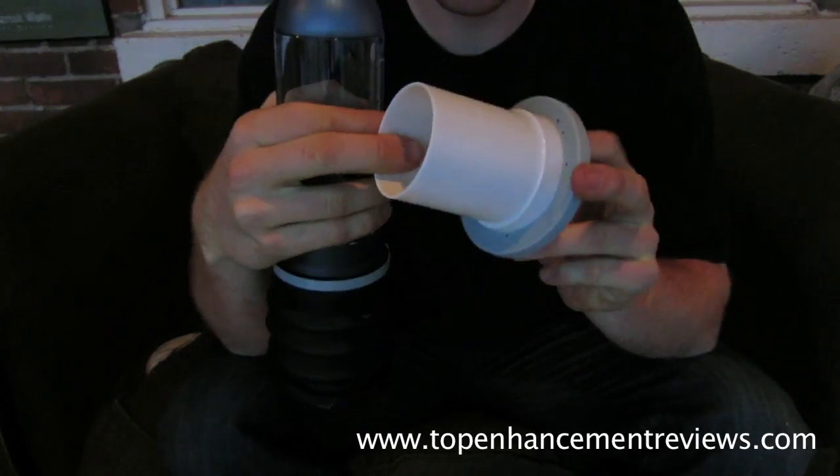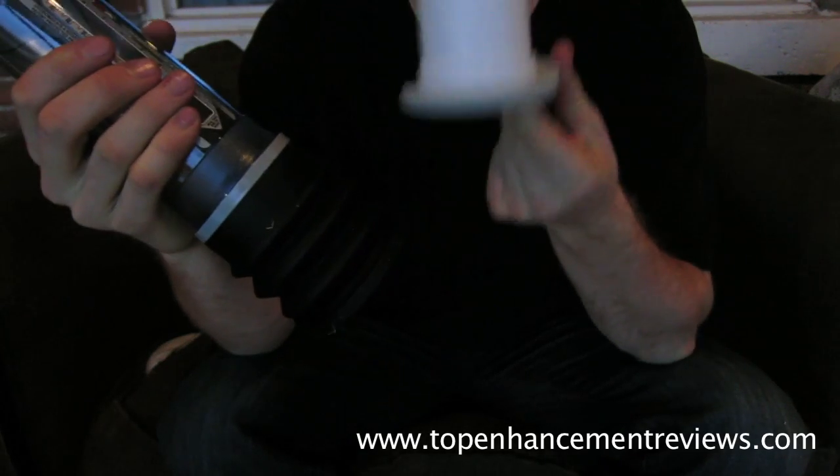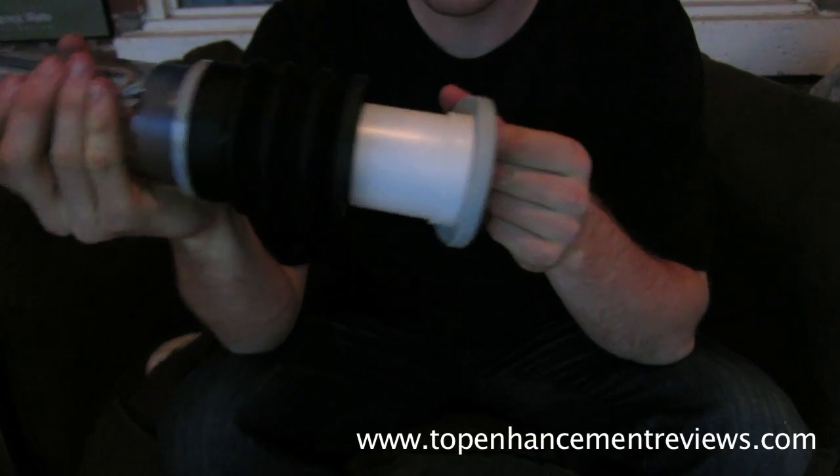Wow, okay, so this is definitely a new and improved Gator. The HydroMax X30, if you've seen it, cuts off right about right there. So this will add a lot of extra pressure when you pump. That's a fantastic addition.